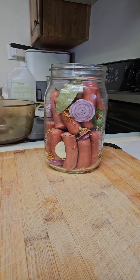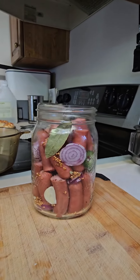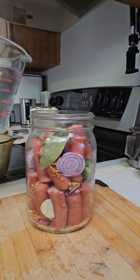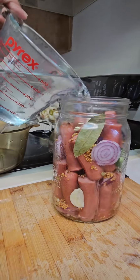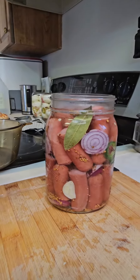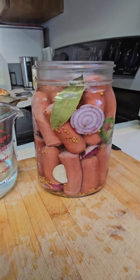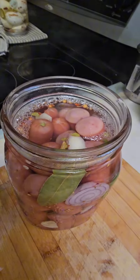If you want it strong, you can use less water. Add one tablespoon of salt — since the hot dogs are already seasoned, you don't need much salt. Bring it to a boil and pour into the jar.